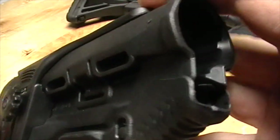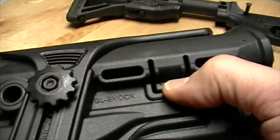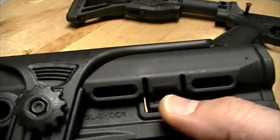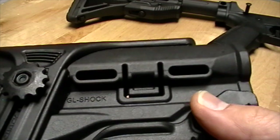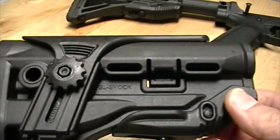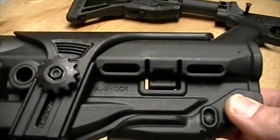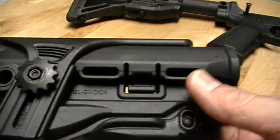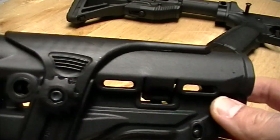There's an internal tension device — these tabs on both sides pinch inward — and that allows it to fit both a mil-spec stock and a commercial spec stock. It fits a little tighter on the commercial spec because they are a little bigger in diameter, but it also fits mil-spec stocks pretty well.